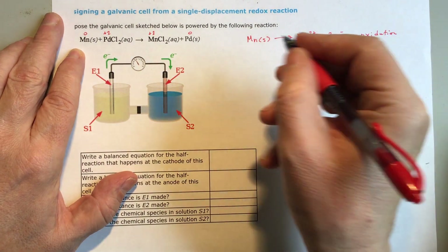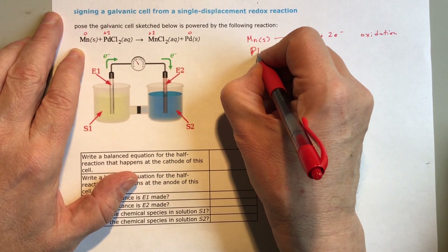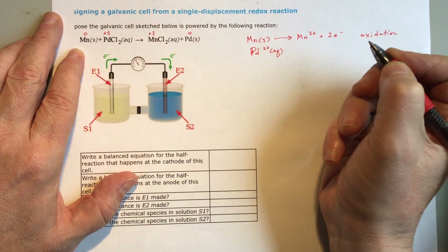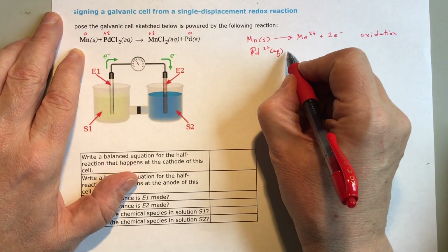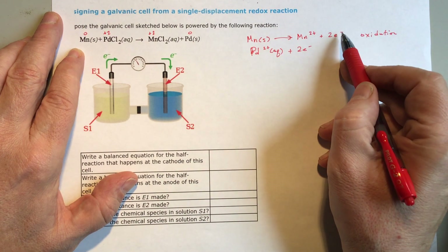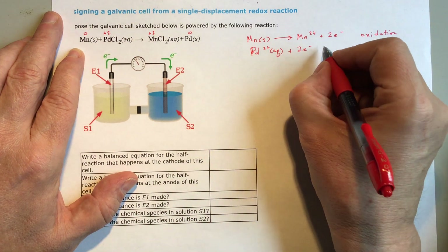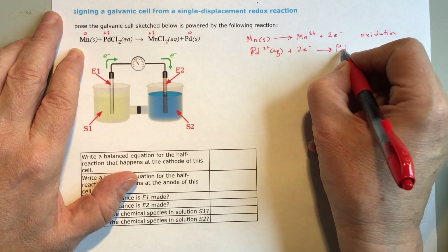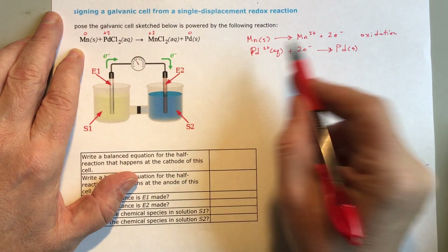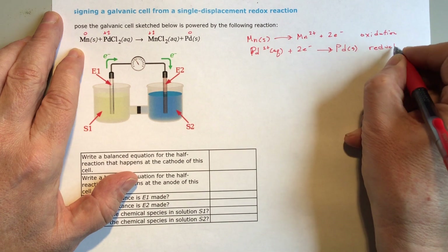So what's happening on the other side? You've got Pd — that's palladium — and it's already a cation, aqueous, in solution already. It is gaining the two electrons that were produced in the oxidation step, taking them in. It's no longer an ion, and it is turning into palladium metal. This is going from 2+ down to zero, so it's reduced in charge — so this is reduction.